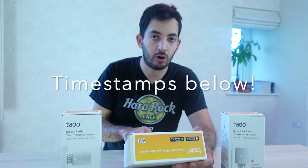We're looking at how this is going to integrate with Google Assistant, Apple HomeKit, and Alexa. You can also use IFTTT, but I'm not really a fan of that, so I'm going to leave that out.